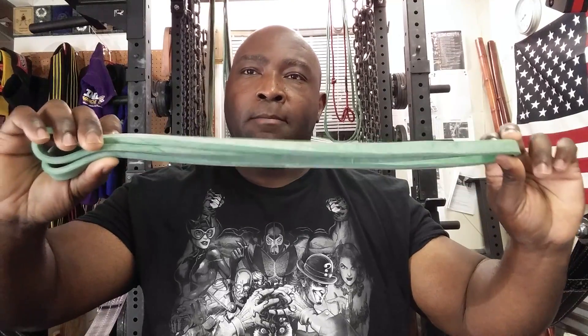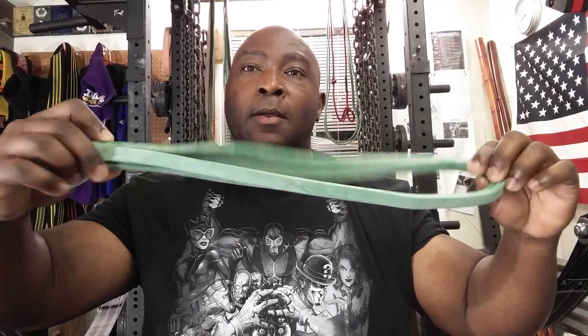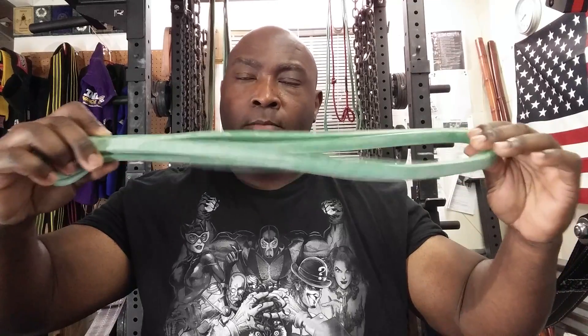This is a monster light band. You can get just a regular mini band. The reason I recommend getting bands is that bands are a very universal piece of equipment.